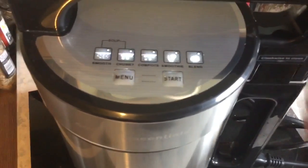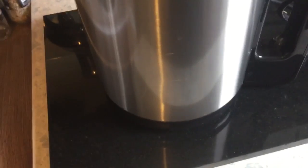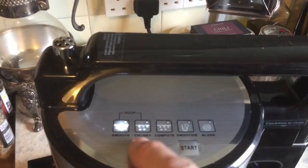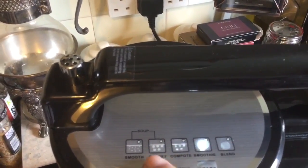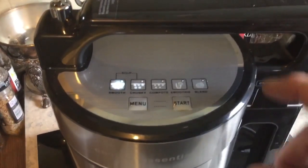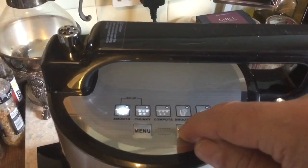And there you go, it's bleeped — it's ready to go. There's a little pressure gauge there which will let some of the steam out. Here is the menu and the start button. Press the menu once: smooth, chunky, compote, smoothie — or that's the blender. But we'll have a smooth soup today. All I've got to do now is press the start button, and this should take about 20 minutes.